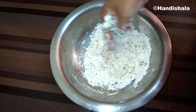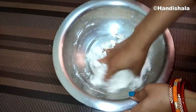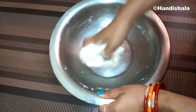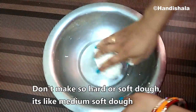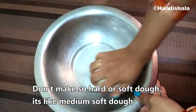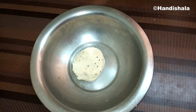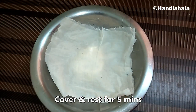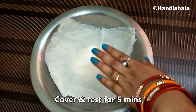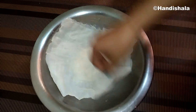When we prepare the dough, we will cover the dough with the whole dough texture. When we cover the dough, let's store the dough and we will cover it in 5 minutes.